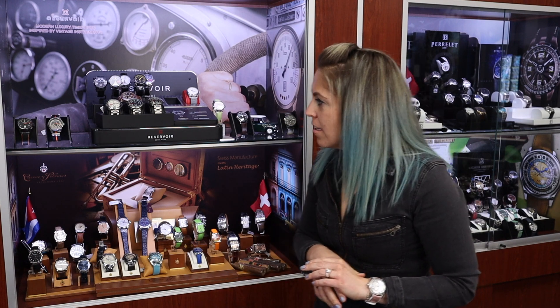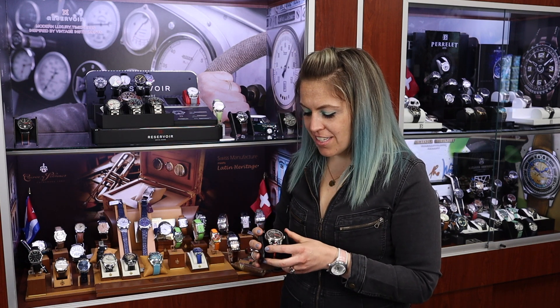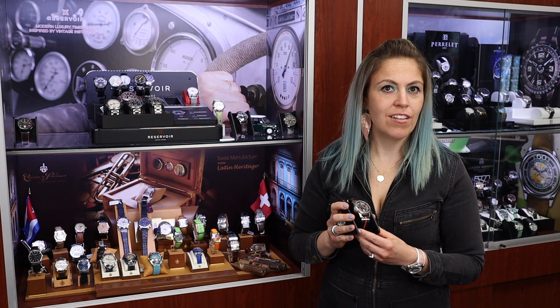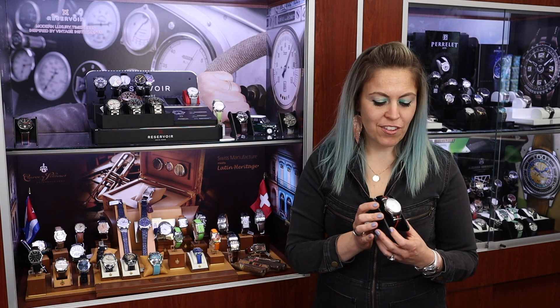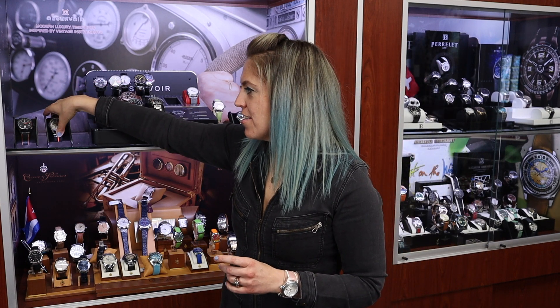Usually these complications come with a very high price tag, but Francois from the get-go wanted to make sure it was at a more attainable level. So what kind of price range are we talking about with Reservoir? We are talking about $3,900 and up — $3,900 to $6,300 for the titanium skeleton dial. It's still reasonably priced for having a complication automatic mechanical movement.